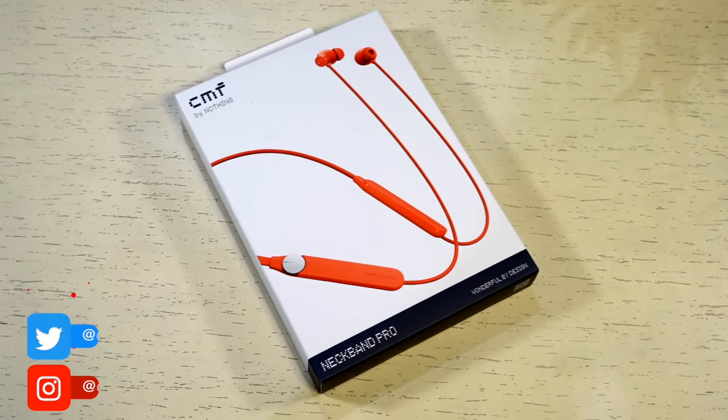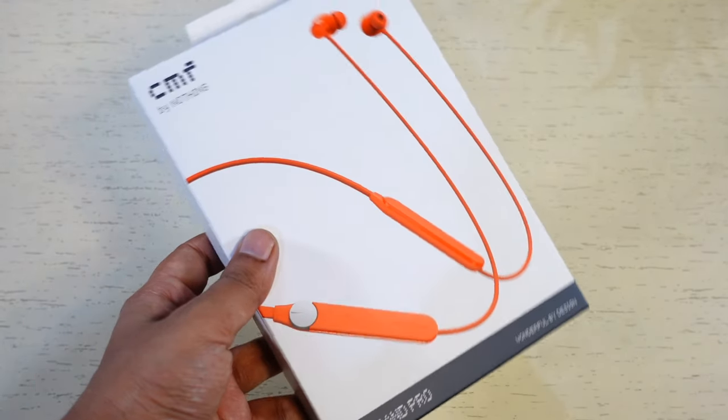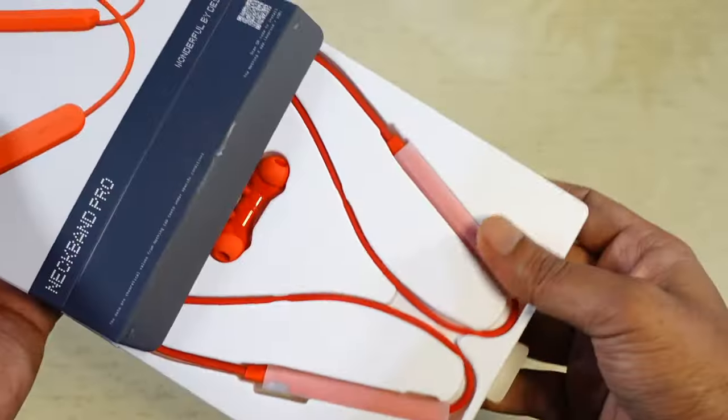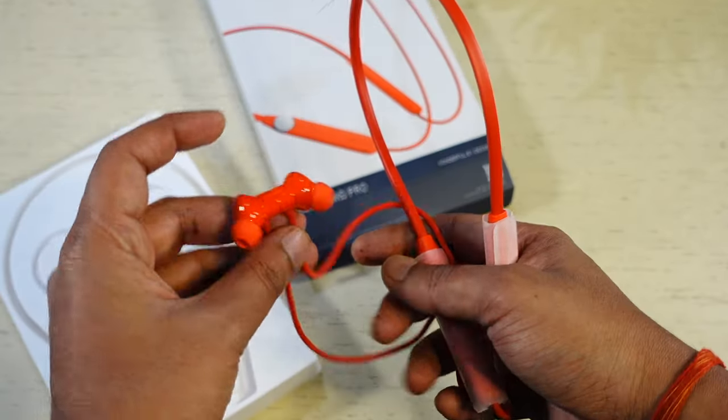Hey guys, I am Deepankar and today I am going to talk about the CMF Neckband Pro. But before I come to the earphone, let me show you a quick unboxing. You will get the neckband earphone, extra ear tips, and a manual. That's it.